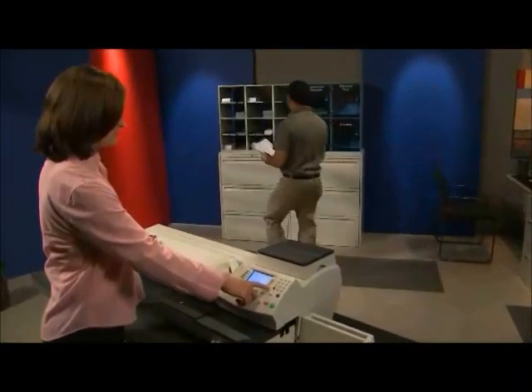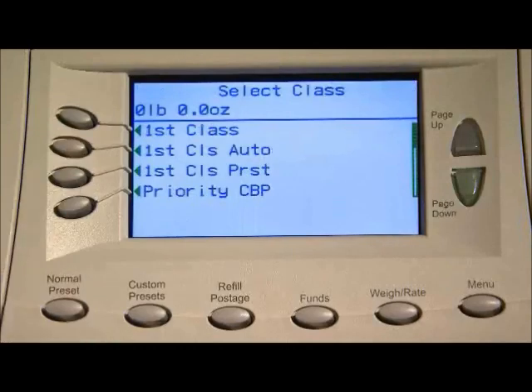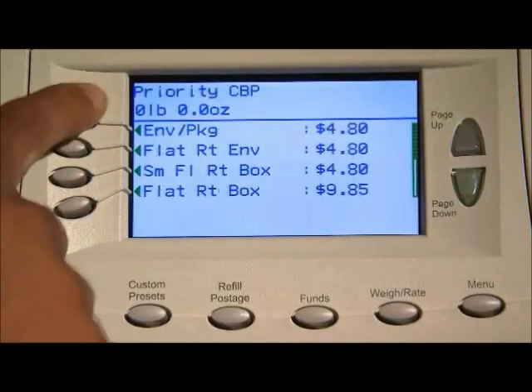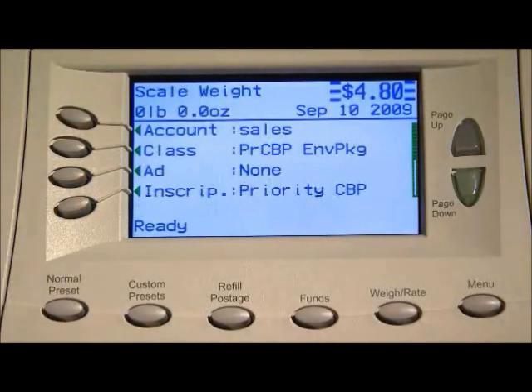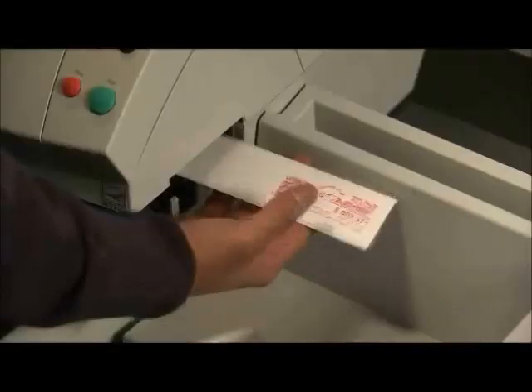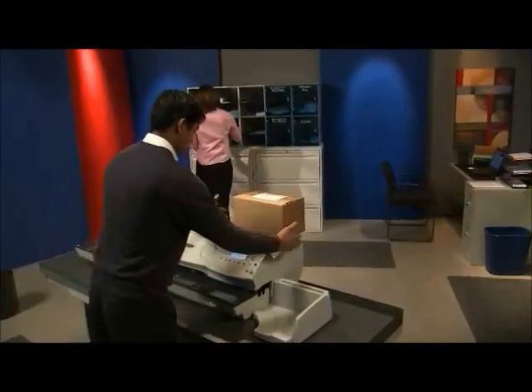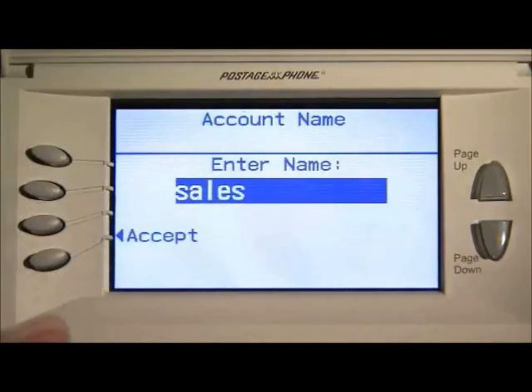This easy-to-use technology offers a number of convenient features: manage, track, and charge back postage expenditures, and gain access to USPS rates and services, to name a few. With just the touch of a button, you can start the run, print a tape, automatically weigh and rate a package, refill postage, choose an account, and much more.